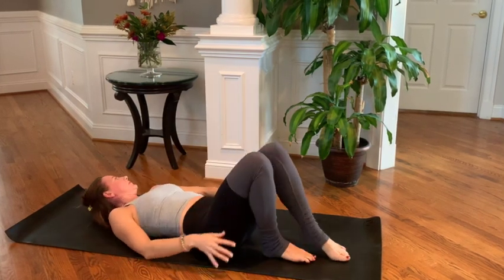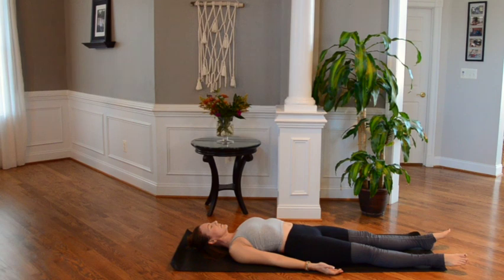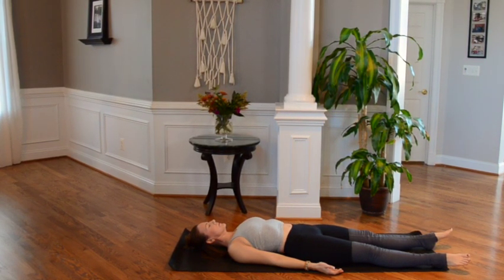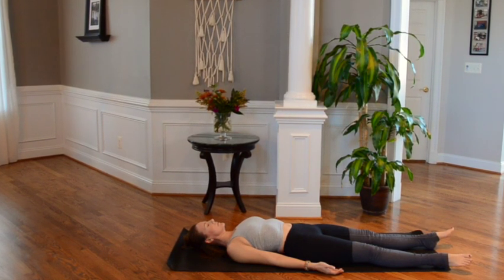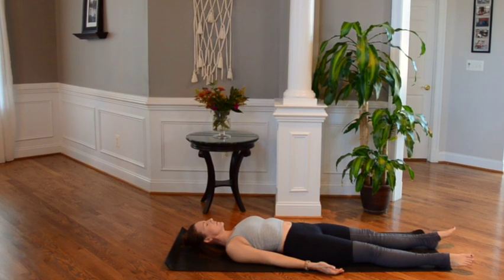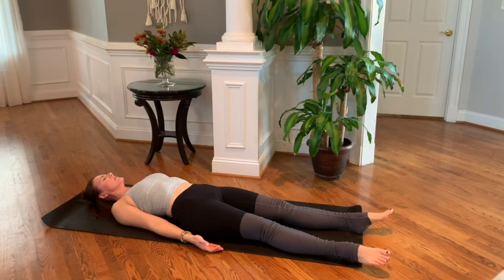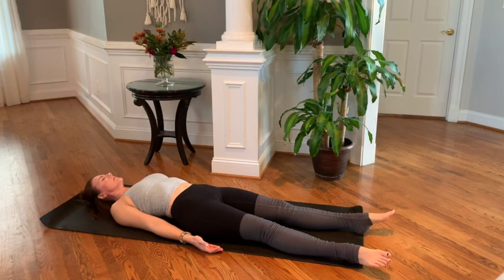Releasing the legs one at a time — our final posture of the practice: Shavasana. Letting the shoulders open, chest relax, palms facing the ceiling. Hips are open and resting, feet are relaxed. Letting the lines around your eyes, your mouth, and your forehead relax. Inhale and exhale — breathe, take care.